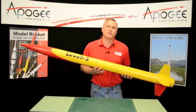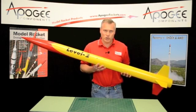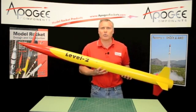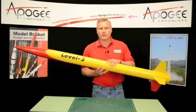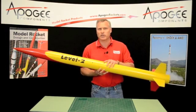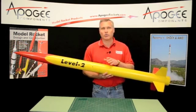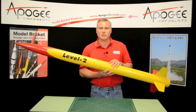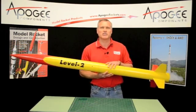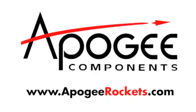I'd like to thank you for watching this segment of the Apogee Rocketry Workshop. If you're watching on YouTube, come to the Apogee website and subscribe to our newsletter. When you do, you get a notification when we have a new video, plus a print newsletter about how to build model rockets. Come to the Apogee website at www.ApogeeRockets.com and please subscribe to our newsletter. We'll see you next time. Bye.